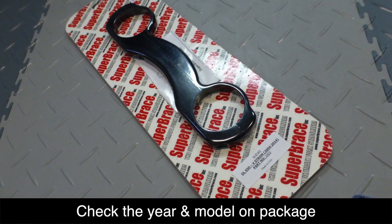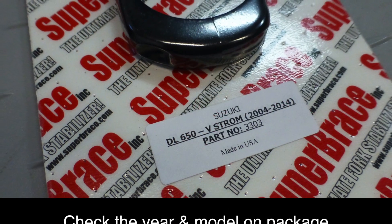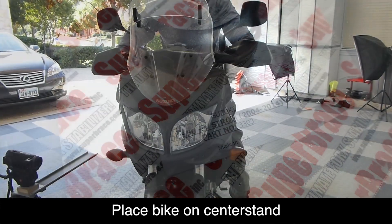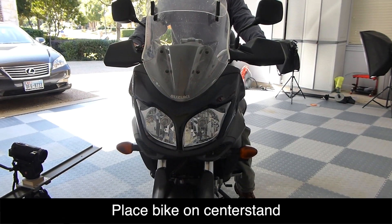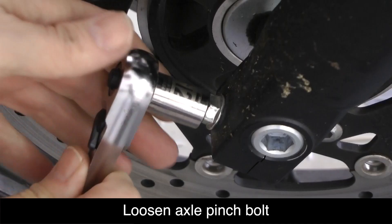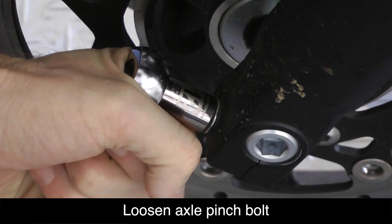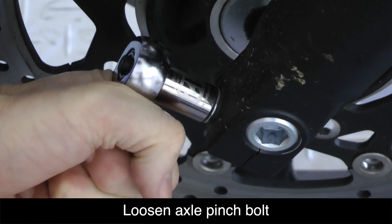Before we start, make sure you have the correct Super Brace for your year, make, and model of motorcycle. Your bike should be upright with the wheel facing perfectly forward. You can use a center stand if you have one; if not, you can place a piece of wood underneath the kickstand. Using a 12 millimeter socket, loosen the axle pinch bolt on the left front fork but don't remove the bolt.